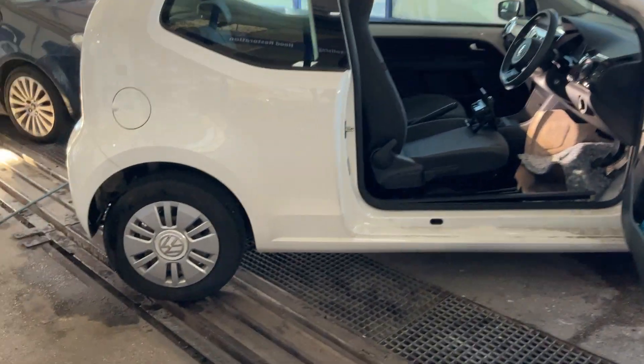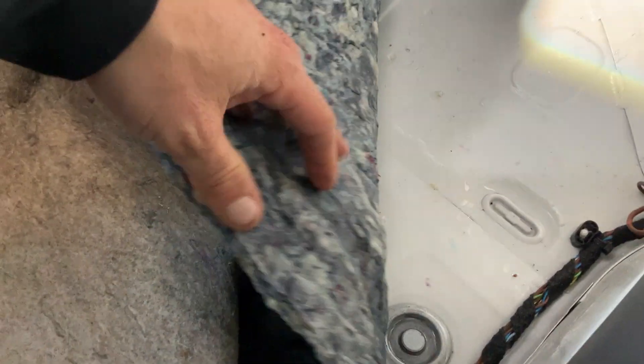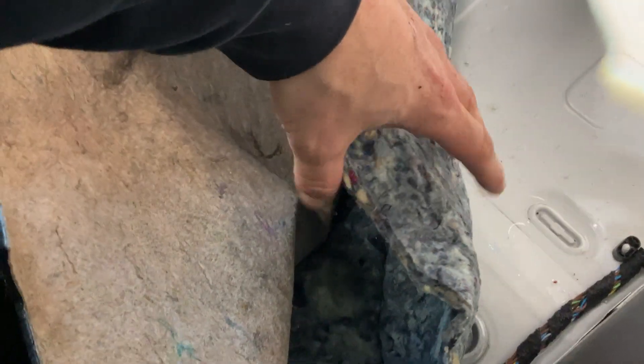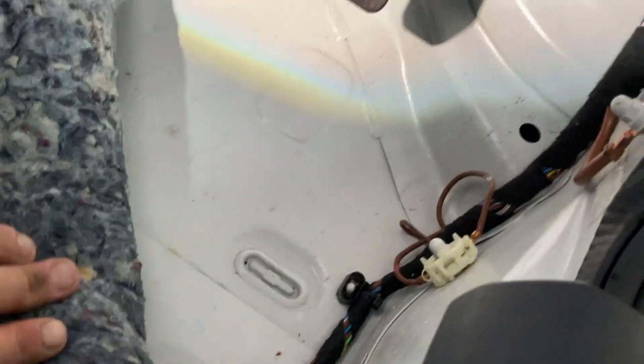So we've got a Volkswagen Up in today, 2014, and we're going to show you what we've found. First things first, in the driver's footwell we can see there's loads of water in the underlay. We've got electricals as well which are submerged in water, and this actually goes all the way through to the driver's rear as well. The only way of getting this dry would be removing the seat, sucking the water out, and then putting our super dryer machine in.